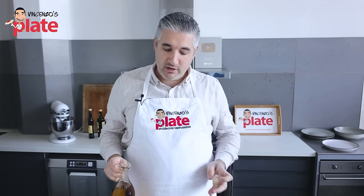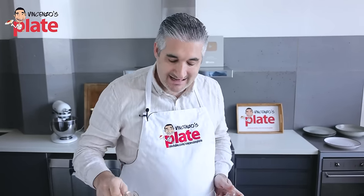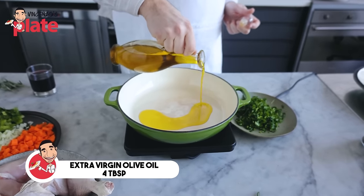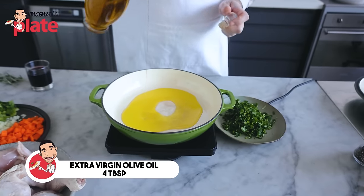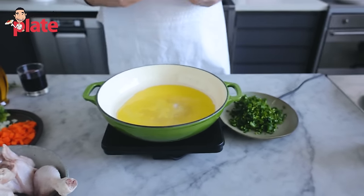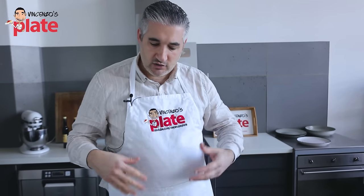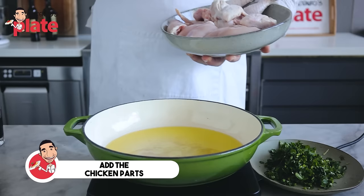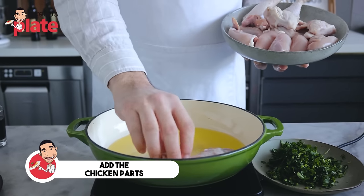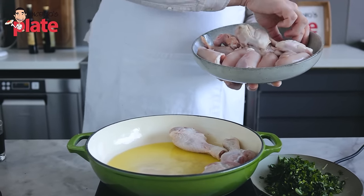First thing to do, we're going to put about four tablespoons of extra virgin olive oil in a nice casserole dish. I like to use casserole dishes for pollo alla cacciatore because it's a slow cooking process and we want to take our time. You have to take your time so the chicken will become nice, moist, and full of flavors. Now the oil is nice and warm. We're going to put the pieces of meat in there.